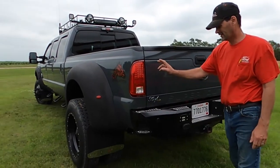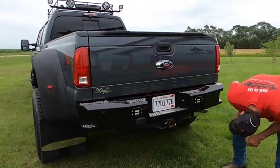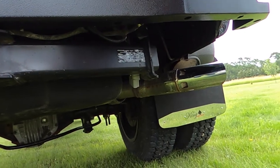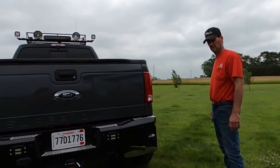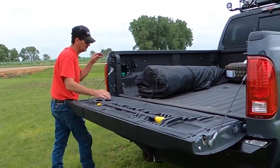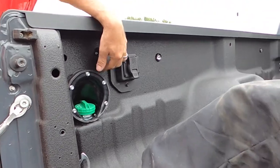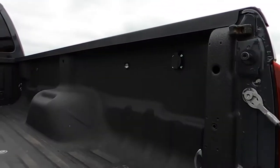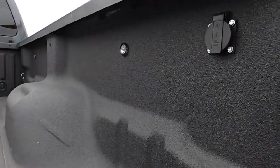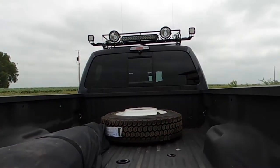We added reverse lights tied to the reverse lights on the pickup in the bumper. We added a power plug back here for the winch, jumper cables, or anything that you need 12 volts for. We added an auxiliary fuel tank that holds 30 gallons, 110 power on both sides of the box, lights in the box, and the reverse camera up on the third tail light.